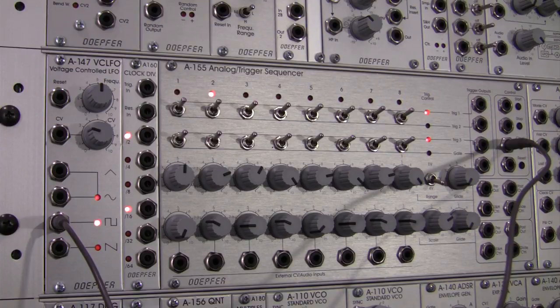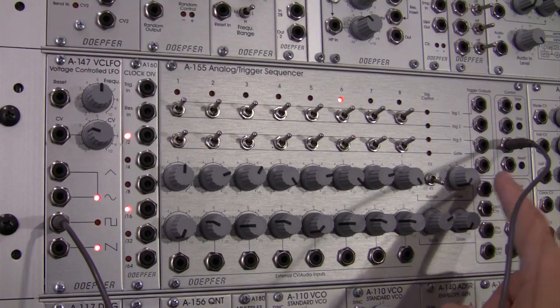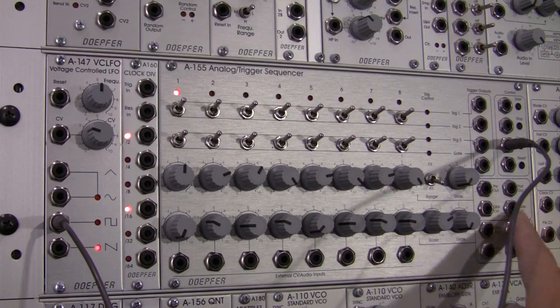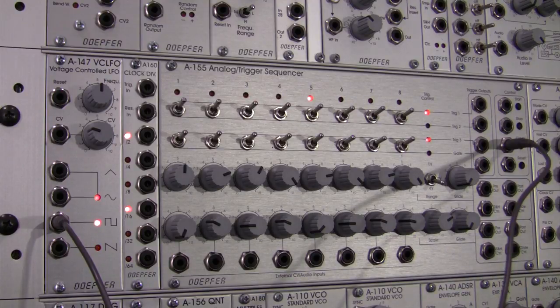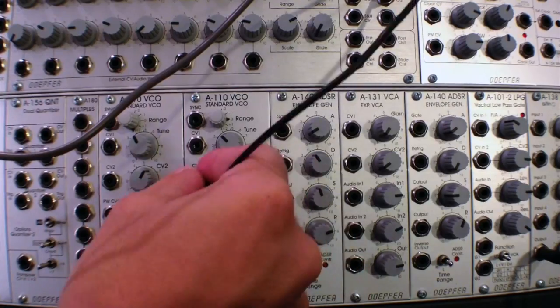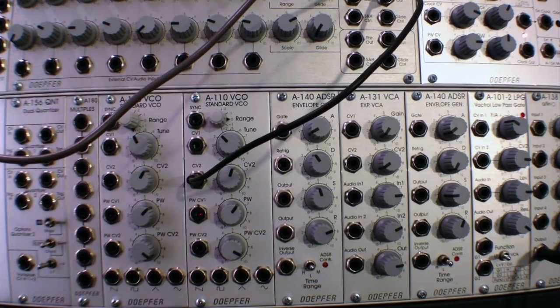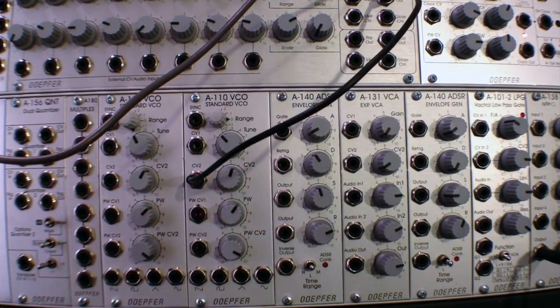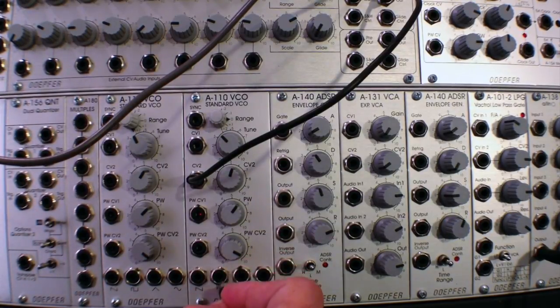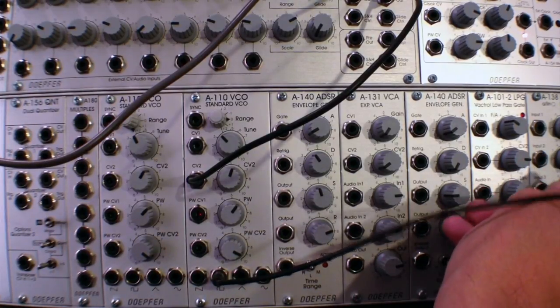Now the first thing I'm going to want to do is take some notes out from my sequencer. I'm going to start with the top row and that's going to come out via this section over here labeled pre-out, post-out, sample and hold control, and glide control. So I'm going to patch into post-out right there and just patch into my oscillator to get a basic idea. Then I'm going to go into my mixer just so we hear what that sounds like.